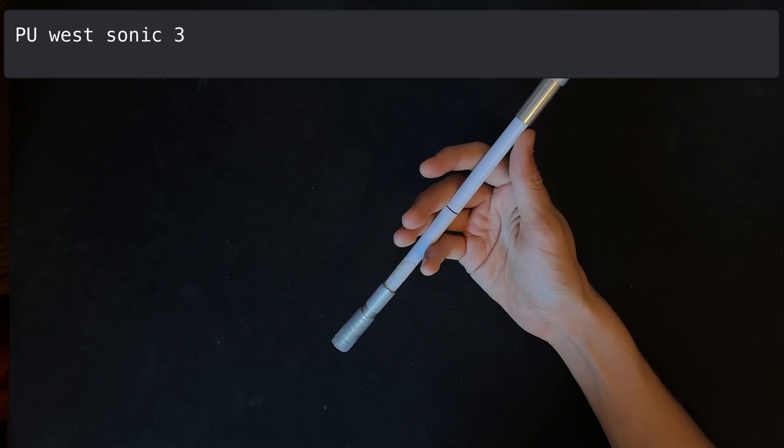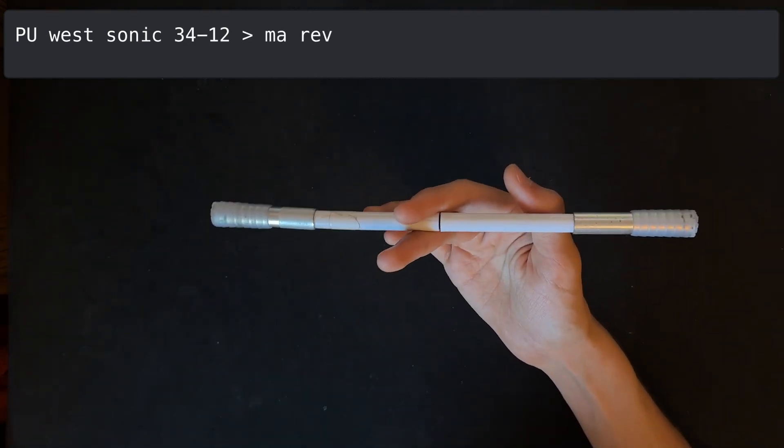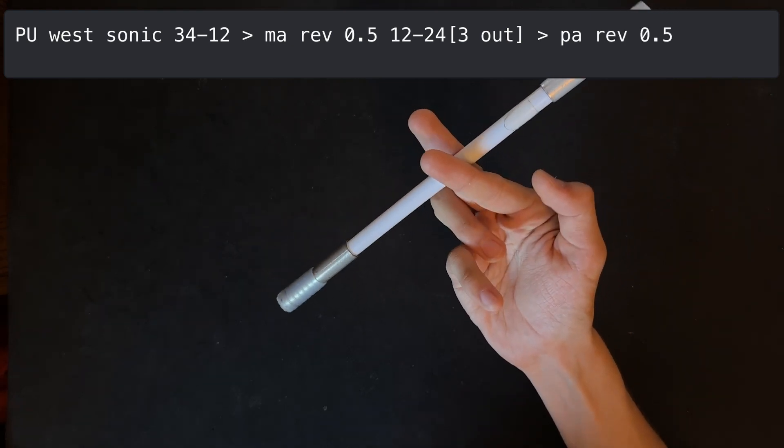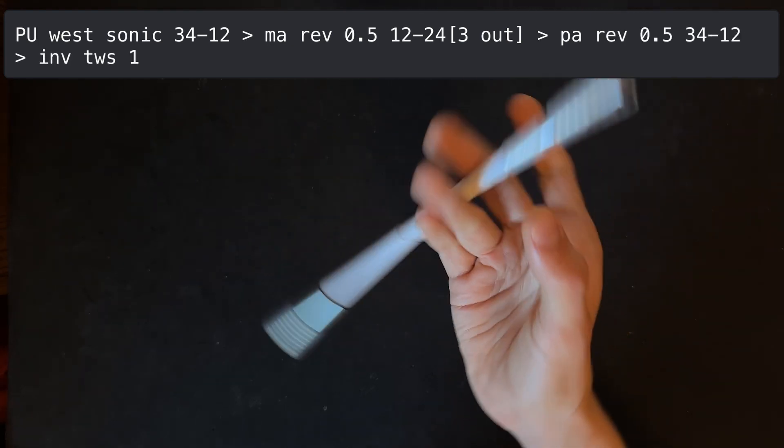We start with a palm of west sonic from 3-4 to 1-2, followed by a middle round reverse 0.5 to 2-4 with 3 out. Next is a pinky round reverse 0.5 to 1-2, followed by an inverse twisted sonic to 2-3.